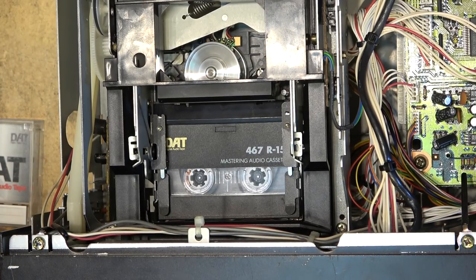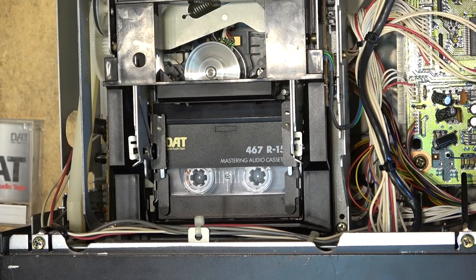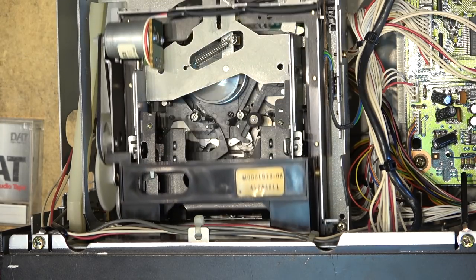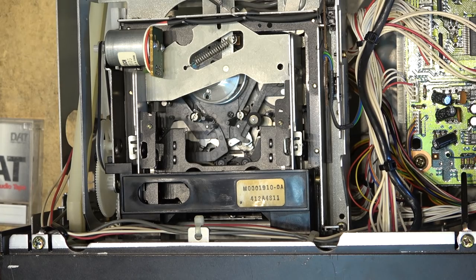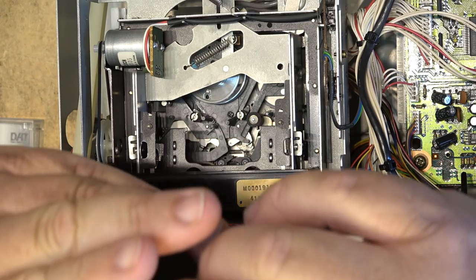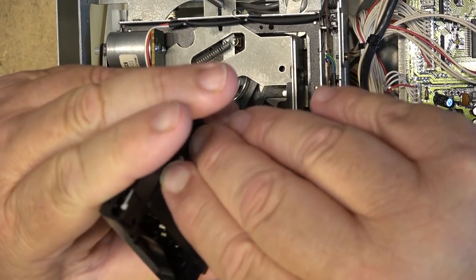The take-up and supply spools are not turning. I try to rewind the tape and nothing's happening. Fast forward - same issue. It's not rewinding the tape; the spools are not turning. It's a mechanical problem. Let's open this up - and hopefully I won't end up with an eaten tape, which I just did. It ate my tape.